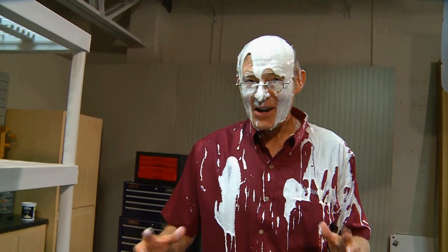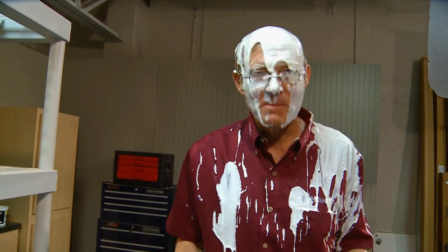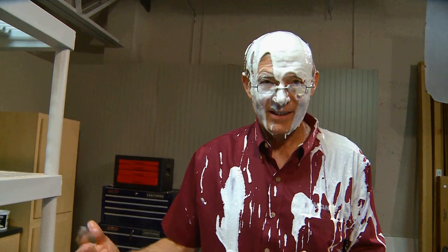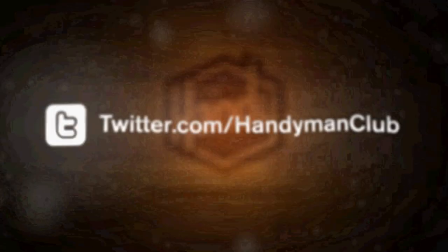If you have a love-hate relationship going with paint, get rid of the hate and get the Mixing Mate. Give me that rag. The rag? The rag? I grab a three wash. I love that. I love that.